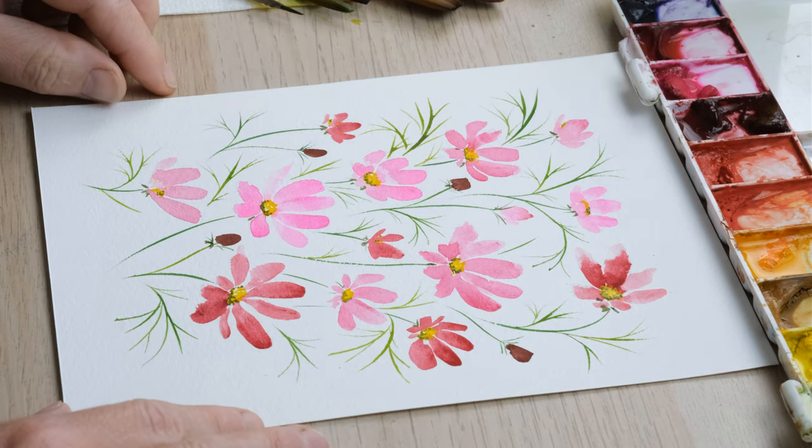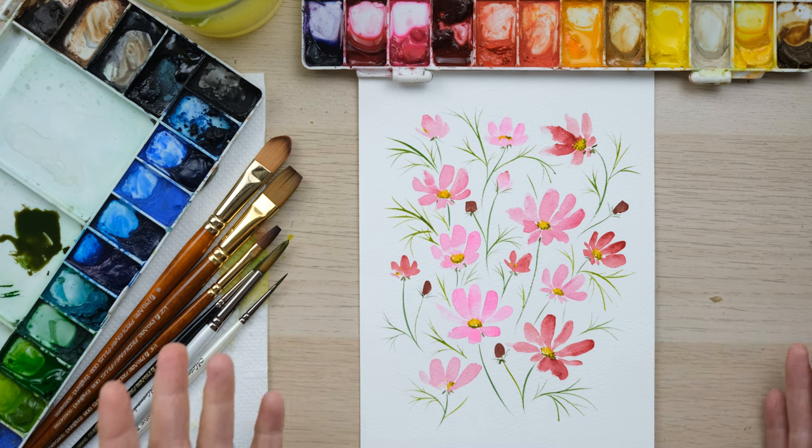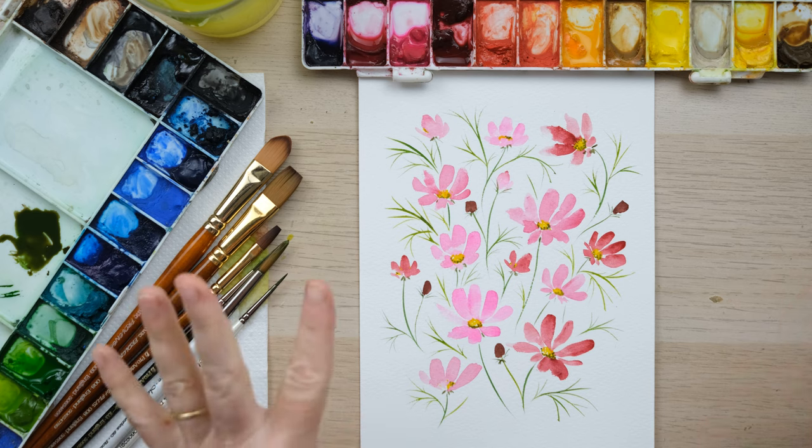And there you go — a lovely loose watercolor cosmos piece, perfect for warming up your hands before you paint a more detailed piece. Thanks so much for watching, I really hope you enjoyed that. A huge thank you to my patrons for their support, which enables us to keep creating videos like these. If you enjoyed it, hit the like button and comment below to let me know how you got on, and hit the subscribe button and the notification bell. We'll see you again next time, bye!